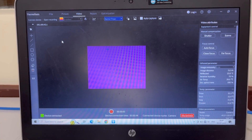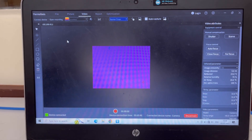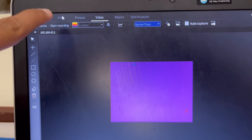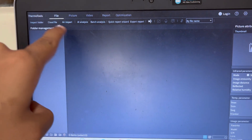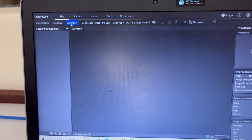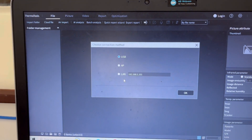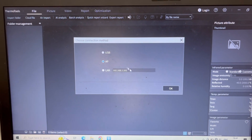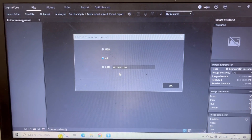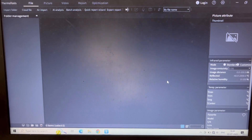Now, after I have taken all the images on my camera, I am going to have to import them into the software. To import the images, I will go to File. Once I go to File, I will look for the Air Import option because I am going to import without connecting a USB. I will select either AP or LAN — since I have no wire connected right now, I am going to do AP and click OK.